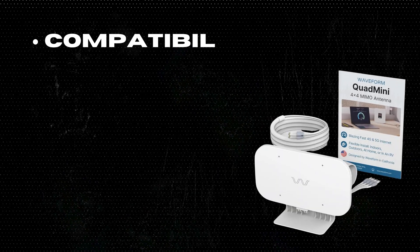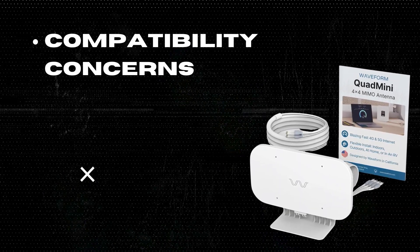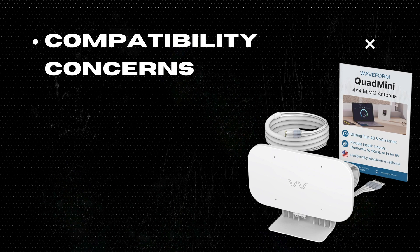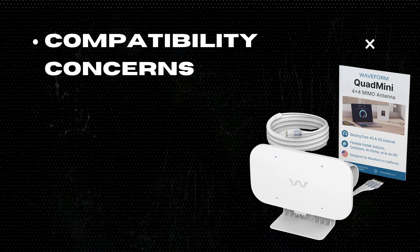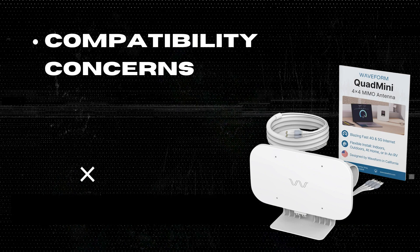Two: Compatibility concerns. While it claims to be compatible with almost any 5G router, modem, or gateway, there may be exceptions, so double-checking compatibility is essential.